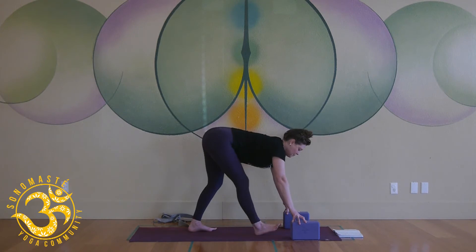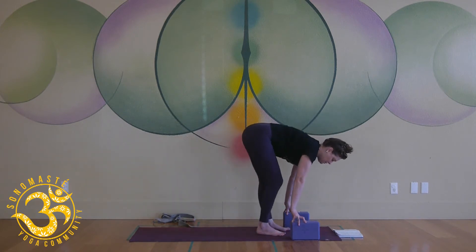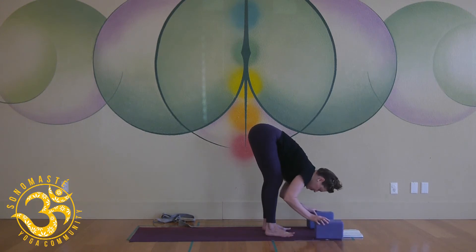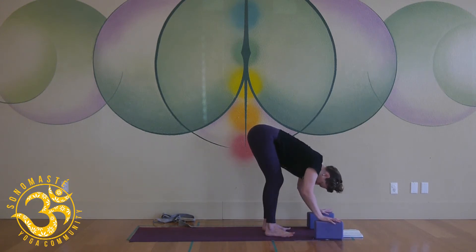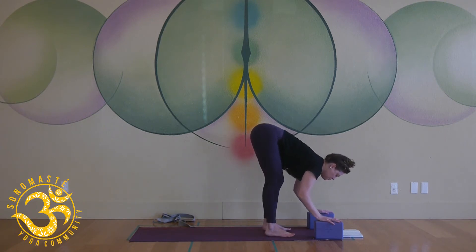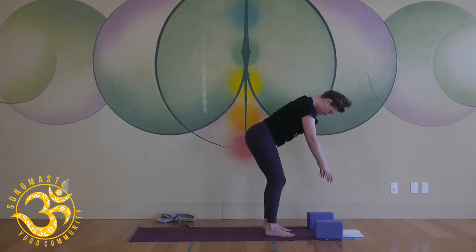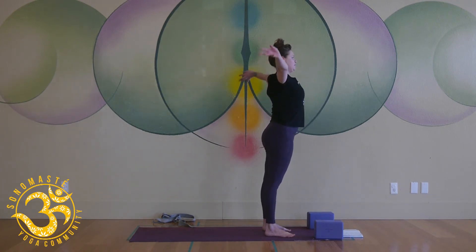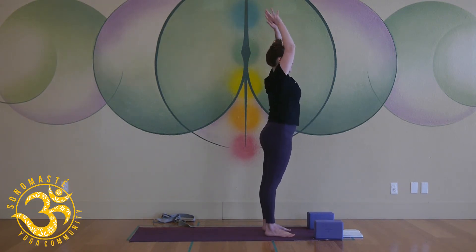Slowly come back forward, step the left foot next to the right, soften your knees and fold. Halfway lift — scoop the hips back, pull your chest through, exhale fold. Push the floor away, round your spine, come all the way up, squeeze your glutes, unfurl, open up as you reach, inhale, hands release.